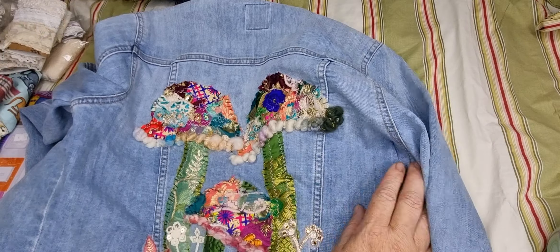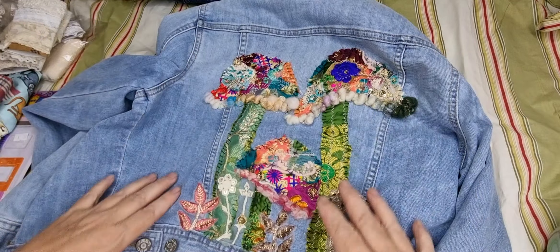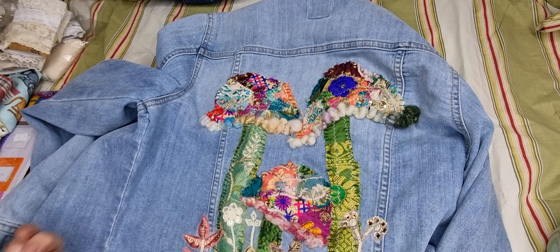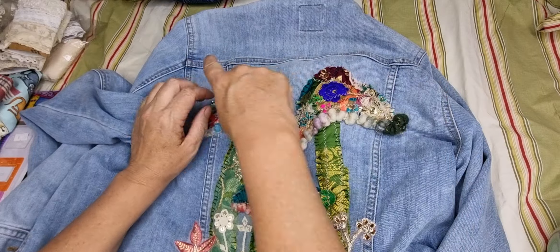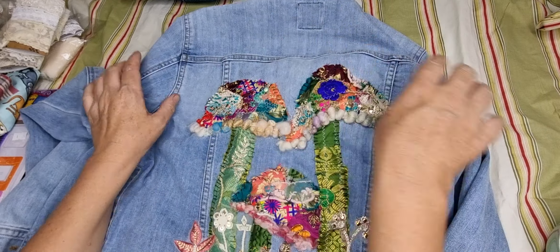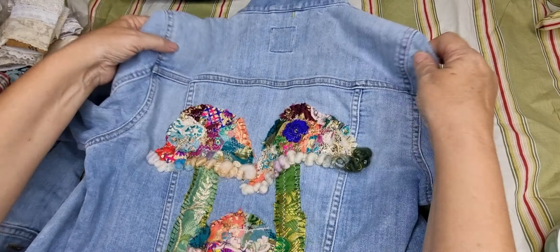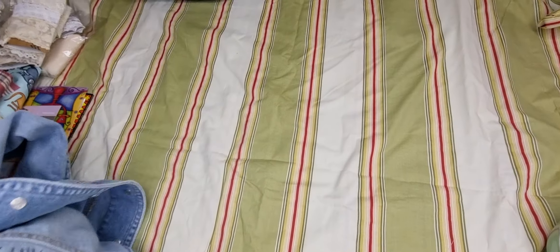It's not finished — it might not be finished by the time she comes to visit me. However, she can do what she wills with it. I really wanted to put a rainbow over the top, but I think it was too much as I started laying it out — too much. So that's what I've been doing.